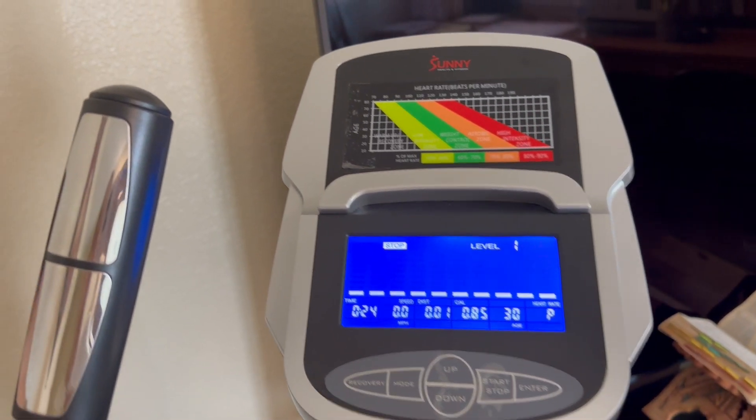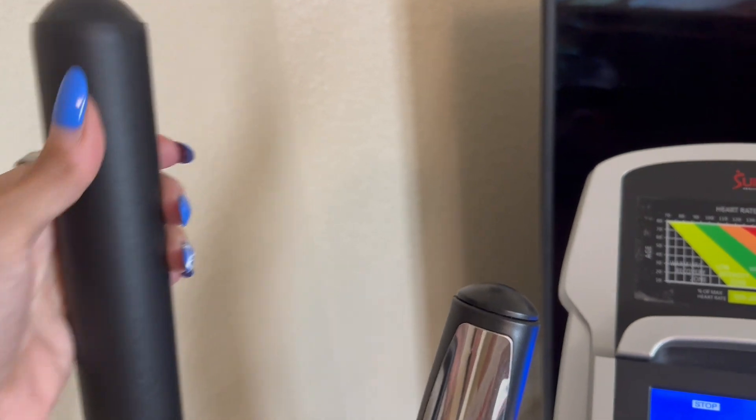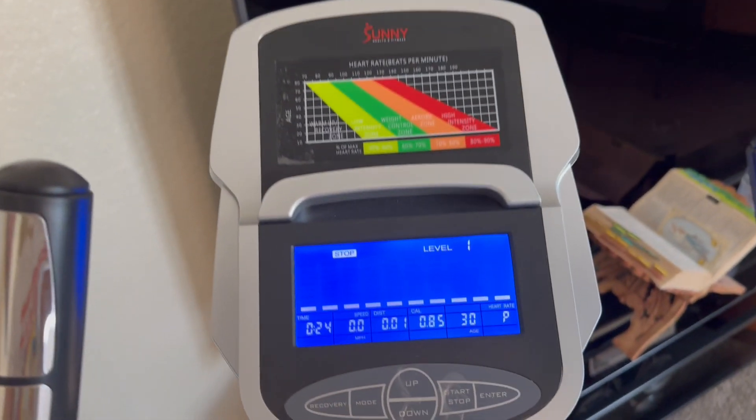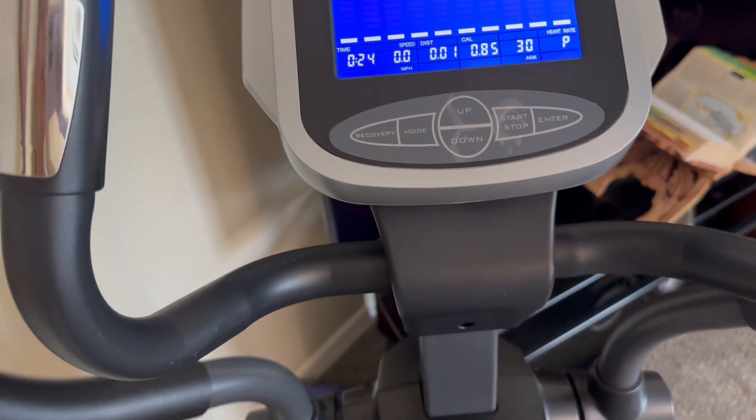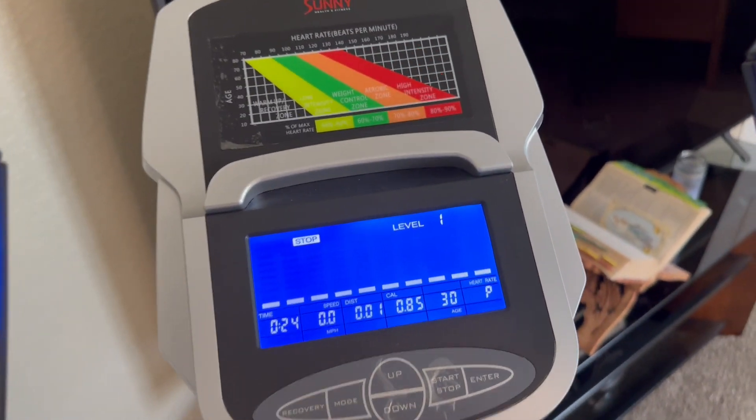This is generally where I like to keep my phone if I'm watching a movie or listening to music, etc. The handles are very nice as well — they're very easy to grip, as you can see, with this almost rubber-like coating. It is very smooth and you can see just how quiet it is when using it.